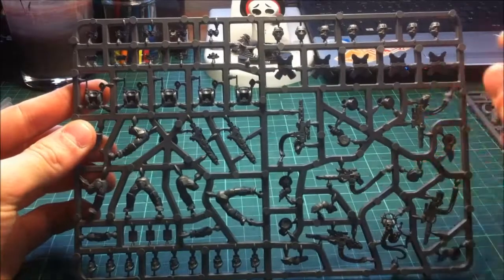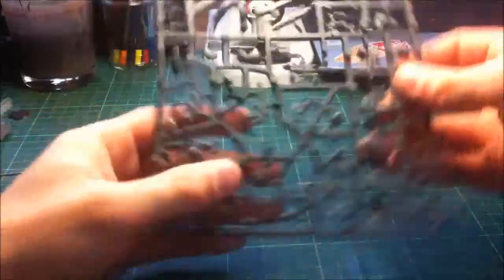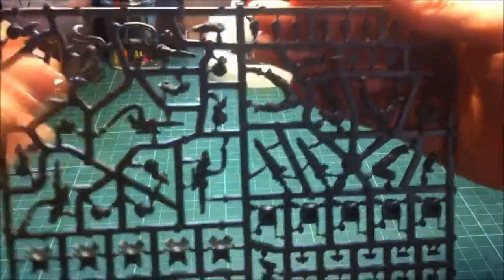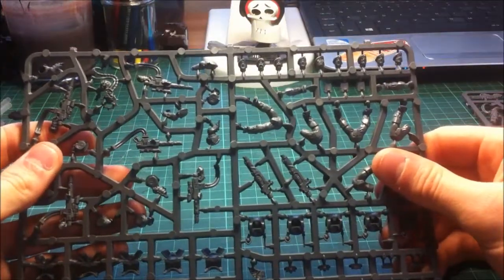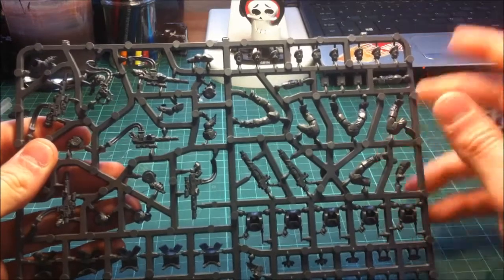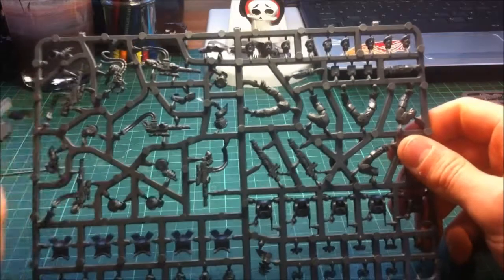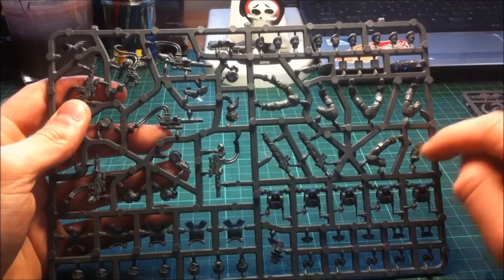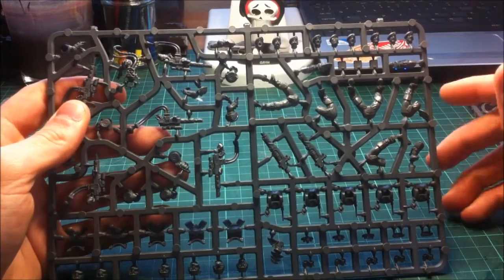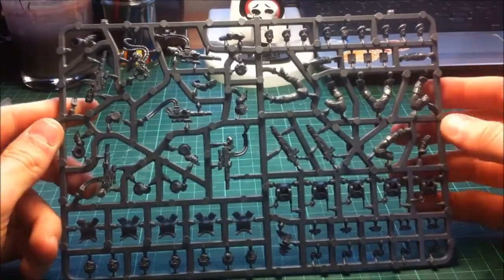Moving on to the other bits - you've got loads and loads of heads. You've got the rebreather face masks, or you can go Rambo style and use all the berets. When I saw they were bringing berets back I was absolutely over the moon about it - me being old school, I like the look of the old Stormtroopers, and I thought it was really good that they brought them back. Jumping onto the legs, you get five sets, three that are cut off at the knee with one leg so you can pose them running or climbing, and two more static ones, giving quite a bit of flexibility.